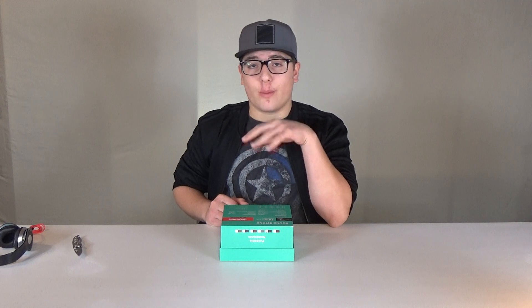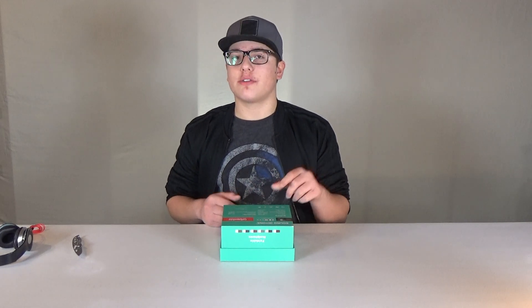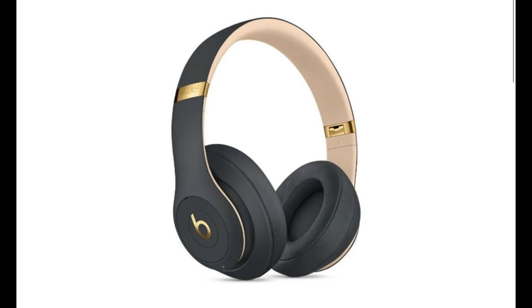One quick thing to note before we get into the box is that these do have 40mm drivers in here, which I do believe is the same size drivers that they have in the Beats headphones.